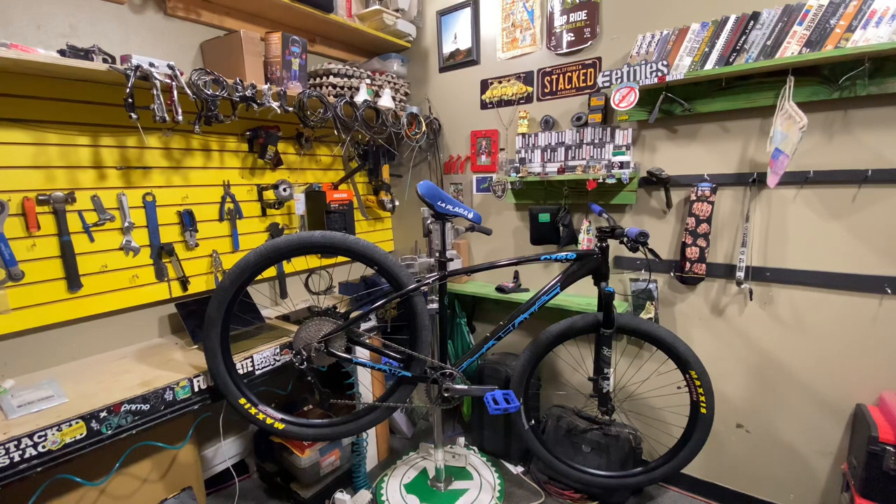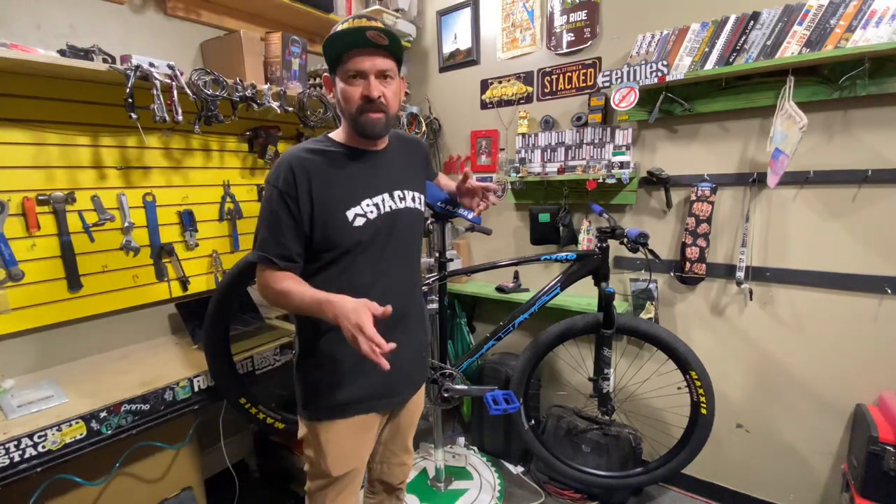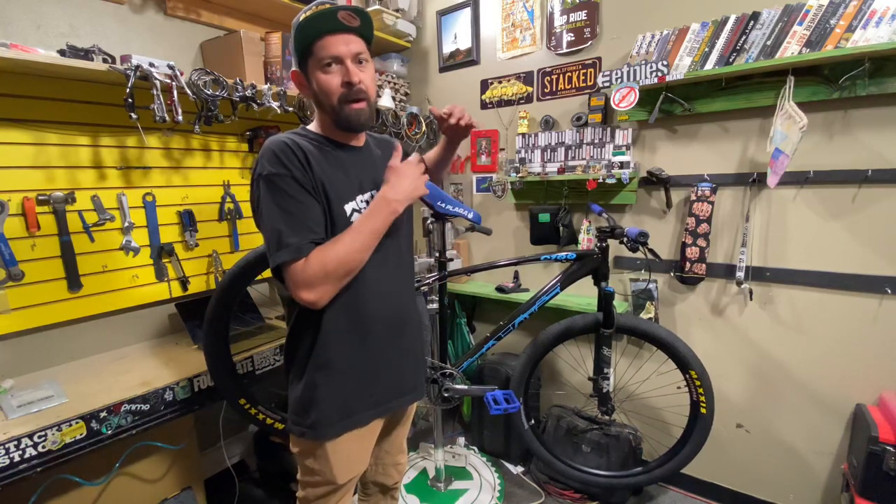Do you want the best Collective C100 on the market? Well, here it is. Today we're going to do an explain and review on the Collective C100 stacked custom bike.